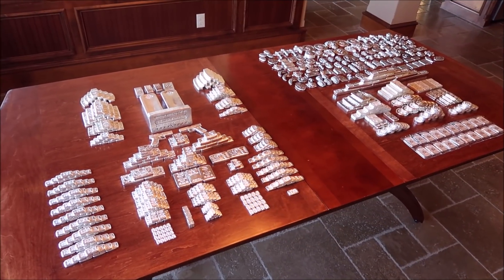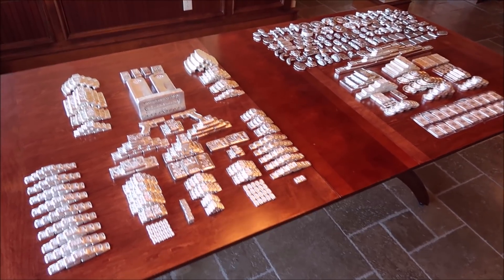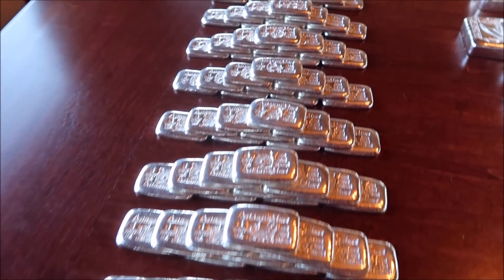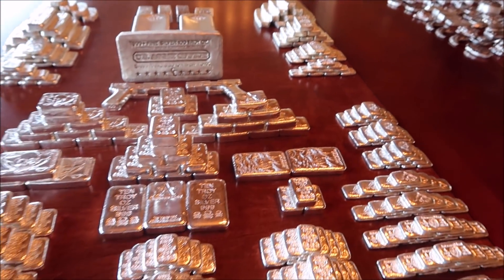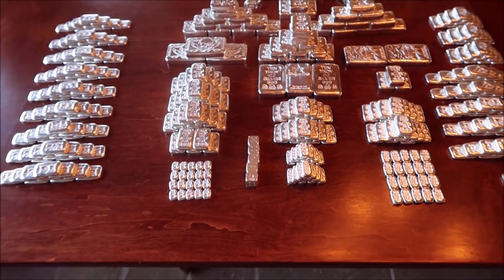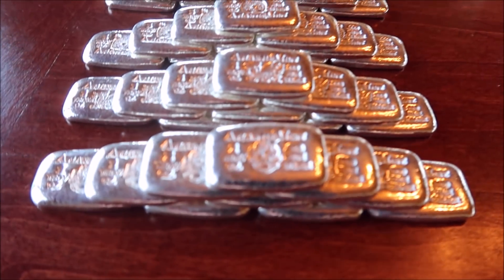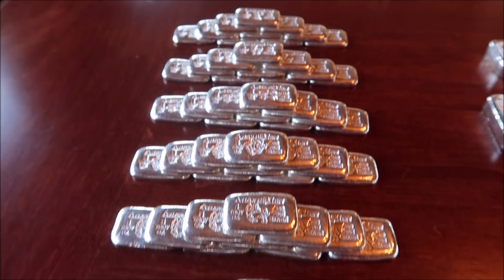Alright guys, that did take some time — I was a little off, it actually took about two and a half hours to get all this set up and looking pretty for you. Here we go. The first box was the Atlantis Mint box — these are one-ounce bars, just miscellaneous bars, stacked in stacks of ten.